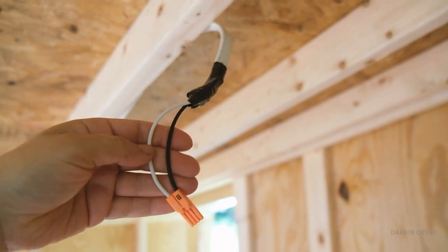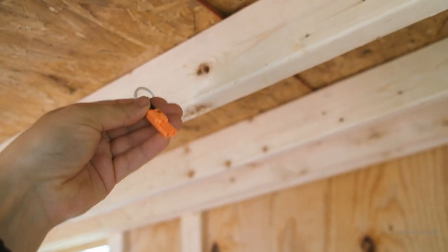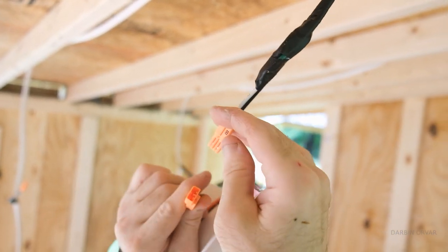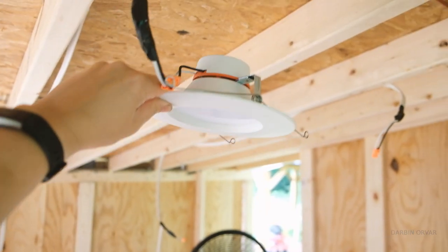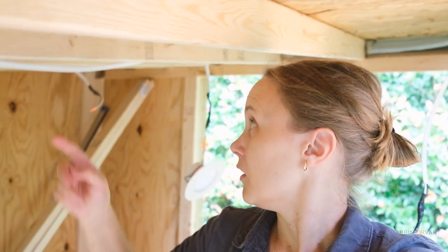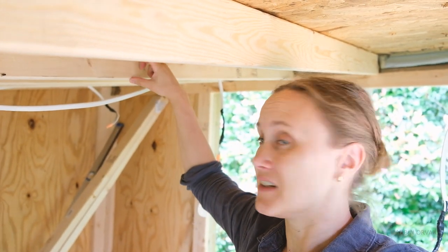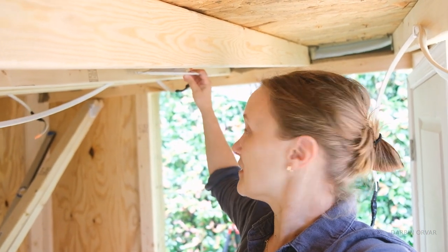We prepared some wire — flexible wire — and these will just plug into the lights. There are these little connection points that just click into each other, and then they'll go into the ceiling like this. It works quite perfectly because this is a 2x4 roof and these fit right into that space.